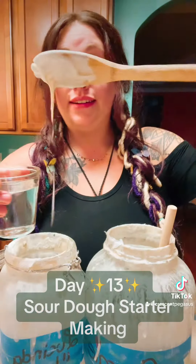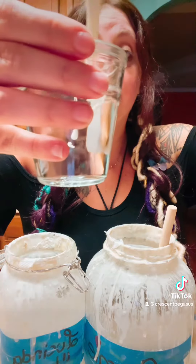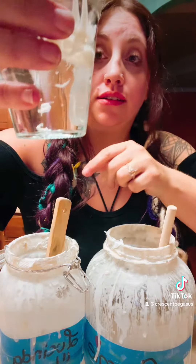Welcome to day 13. Let's check our starter. Alright, here's Lucinda. It's ready. And Georgie's not quite there, but I'll show you what Lucinda looks like.